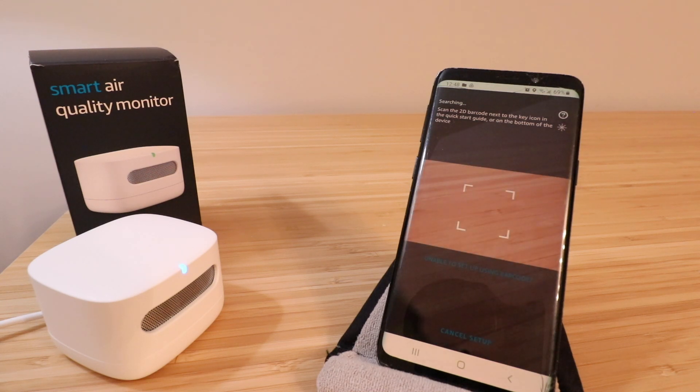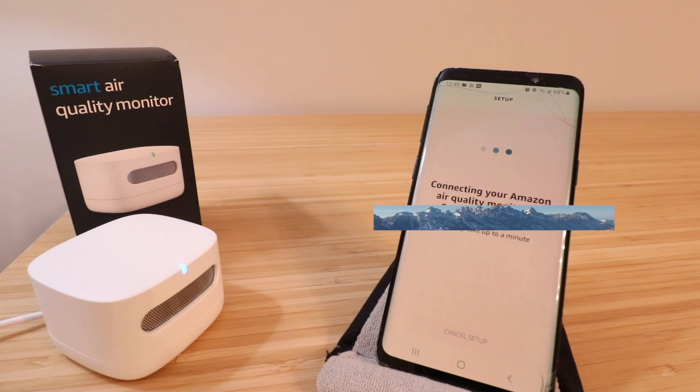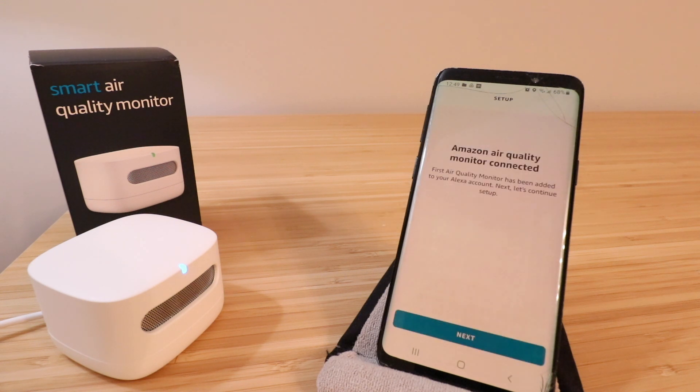We're ready to scan the QR code, and now we will. Once the QR code is scanned, it's looking for the Amazon air quality monitor — make sure the device is powered on, which it is. Now it's connecting it to our Wi-Fi network. Since we already have other Alexa devices connected to that Wi-Fi network, we won't have to enter a password. But if you don't have other Amazon devices on your network, you'll most likely be prompted to enter your Wi-Fi password. It says Amazon air quality monitor connected.